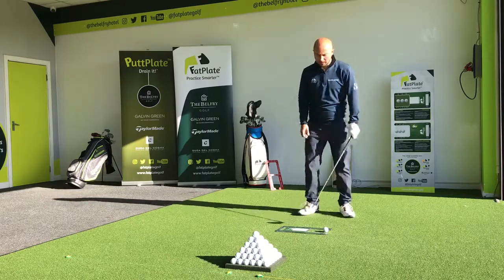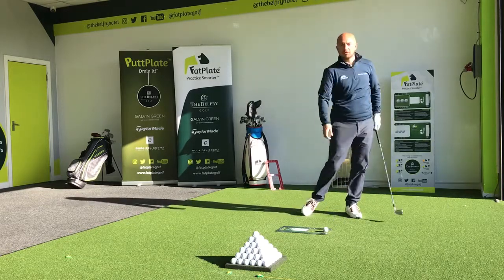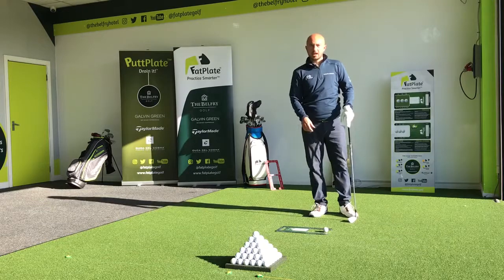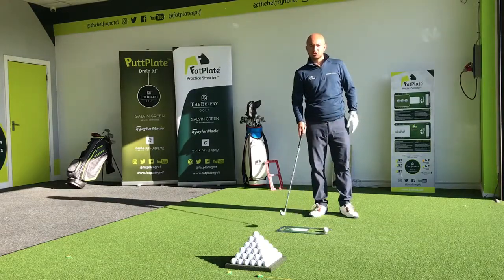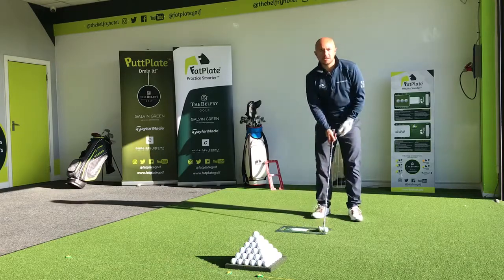We want to hit down, basically hitting the ball and then the turf. So really practicing here, ensuring I don't hit the board, and with the strike tape at the back, hitting the ball and then following through after hitting the turf.